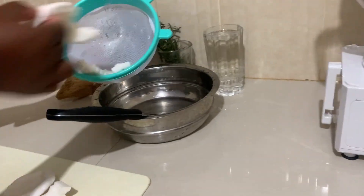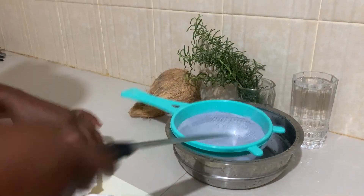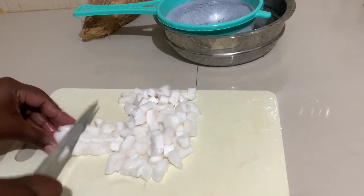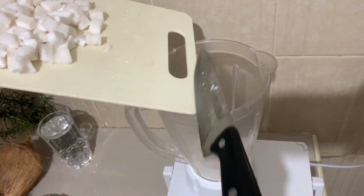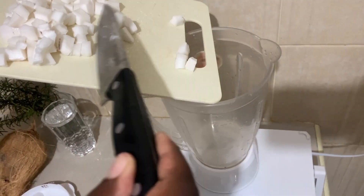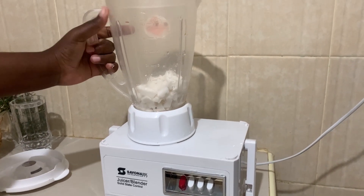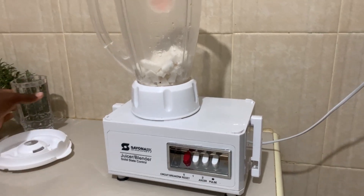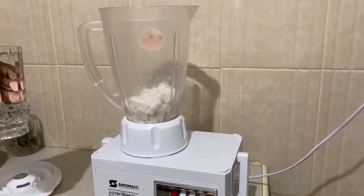The outer part of our coconut — you can see both sides are whiter — so I'm going to cut this. The ratio of coconut to water if you want to blend is always one to one.